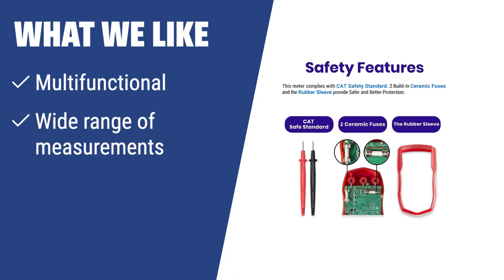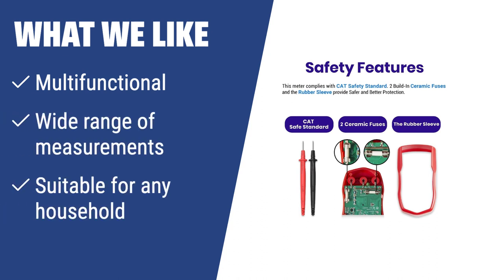What we like: If you need a multifunctional tool for not only testing batteries but also for other electrical measurements, the Atexity MSR-R500 digital multimeter is the perfect choice. With its wide range of measurements and ease of use, it's suitable for any household.